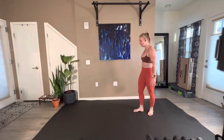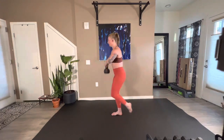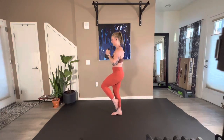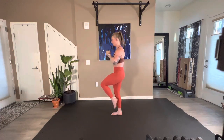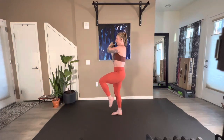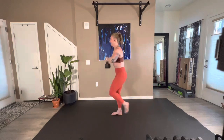Taking off in five, four, three, two, here we go. Find a fixed focal point — that can certainly help. 22 seconds. It's so good to do this unilateral single leg work. Eight seconds. Five, four, three, two, and one.